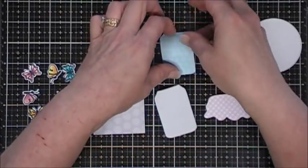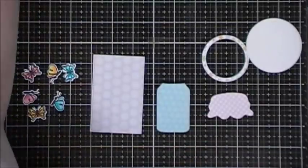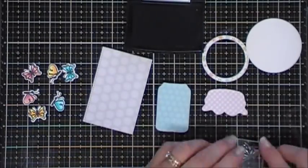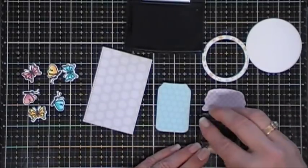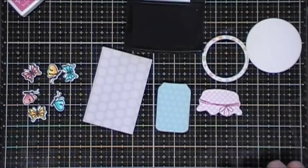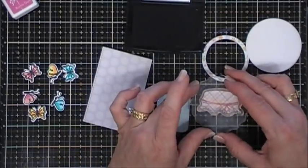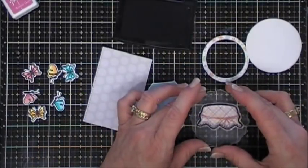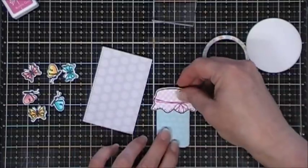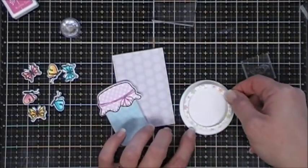I cut out a few of the pattern papers and I'm going to start off by using the negative piece from card number one. I'm going to attach the inside piece of my jar and go around the edges with my anti-static powder tool because there was a little bit of a border and I didn't want any tackiness to show. Next I'm going to take the string stamp from the stamp set and add that to my jar lid. I use the die from the kit to cut out my little jar topper, and I'm going to ink that up with my VersaFine ink and stamp it directly on top.